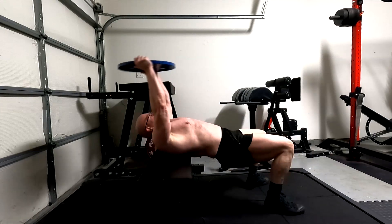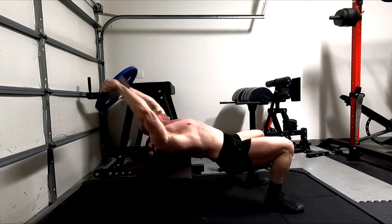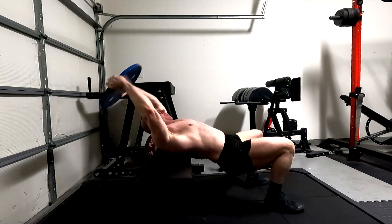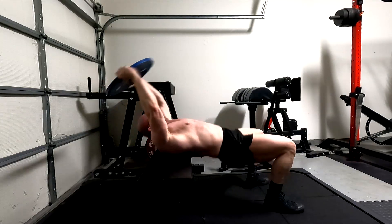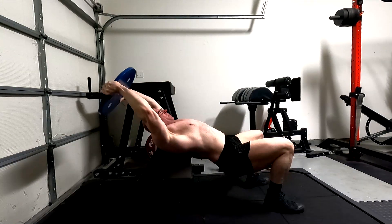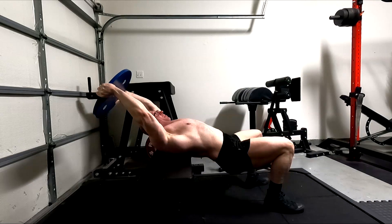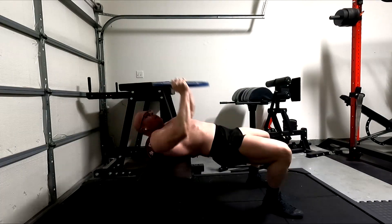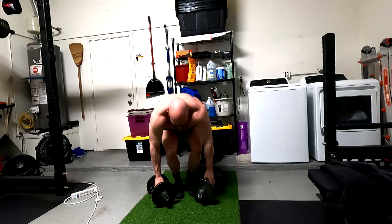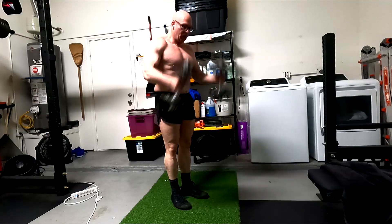Pullovers have been key for shoulder mobility, and people ask what else they work — they work traps, lats, pecs, and the long head of the tricep. They help fill in the gaps, giving me a third chest exercise and a third lat exercise. So it's: pull-ups, rows, and pullovers for lats; bench press, incline bench press, and pullovers for pecs. Shoulders are getting worked across all of it. Laterals make sure that side head still gets hammered, and then we hit biceps and triceps through all their functions.